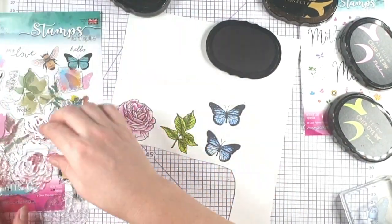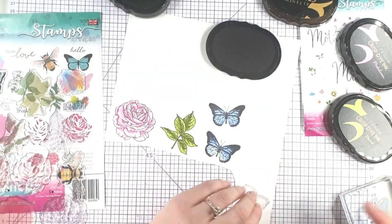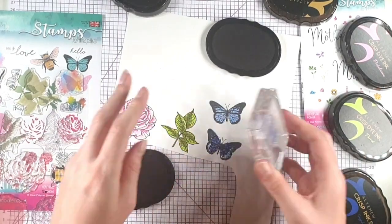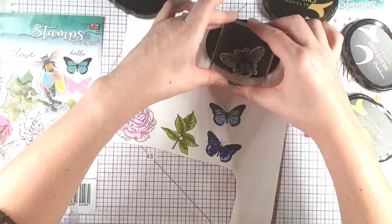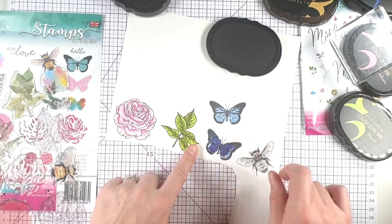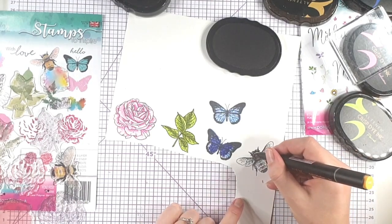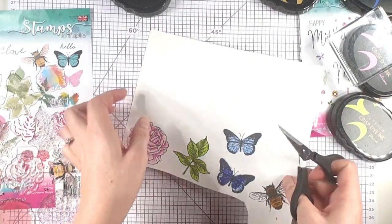I'm also not really sure whether I want to use the extra layer on the butterfly, so I'm going to stamp it on one of them and see how it looks — I'm going to stamp that one in Sapphire. I think I prefer it without, so I'm going to leave that on the other one. With the bee, I don't want the splodgy effect, so I'm just going to color it in using this Oka Yellow Altenew Marker, and then I'm going to use my scissors to cut these out.